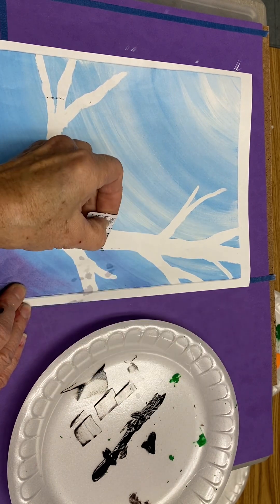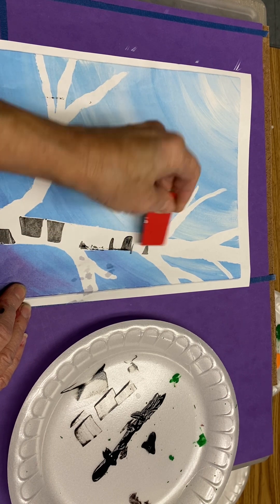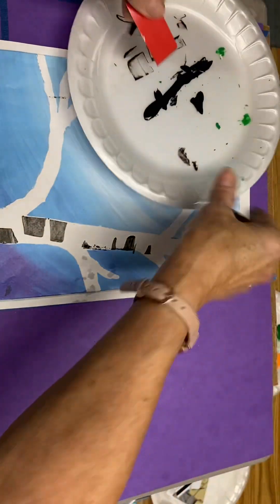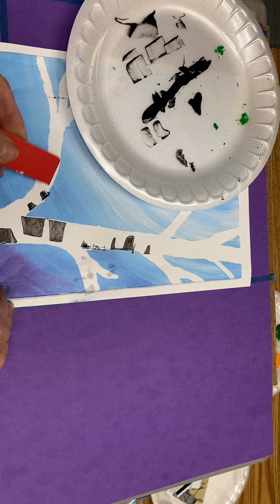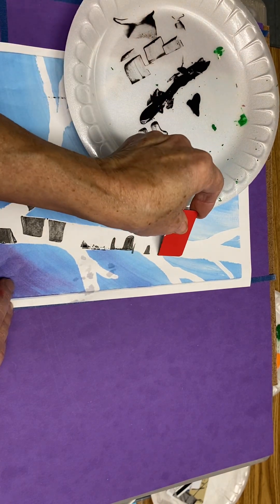Be patient here for a minute. Maybe you practice on your paper plate until you get something that you like. It's a lot less control than your brush.